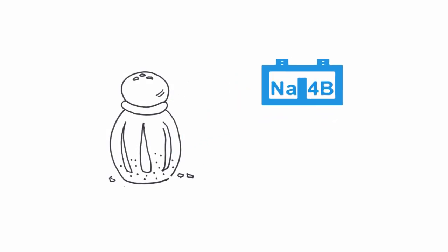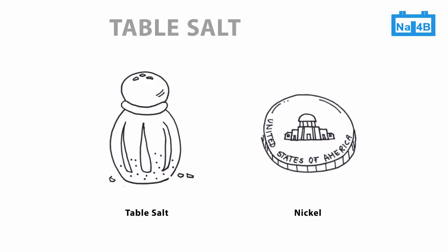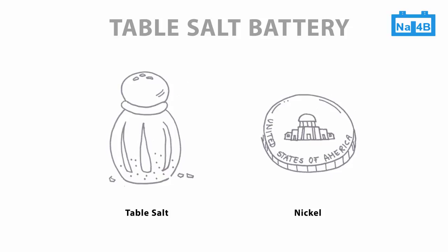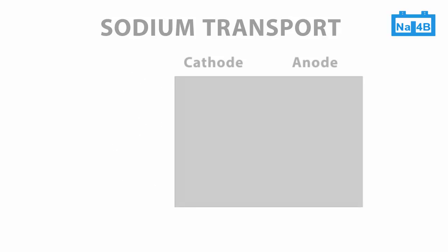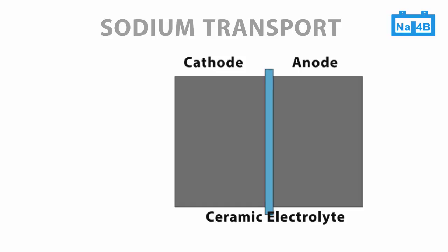Although it may be hard to believe, the widely abundant raw materials table salt and nickel are the main ingredients of the table salt battery. In the cell of the table salt battery, cathode and anode compartments are separated by a solid ceramic membrane, also called electrolyte, here in blue.